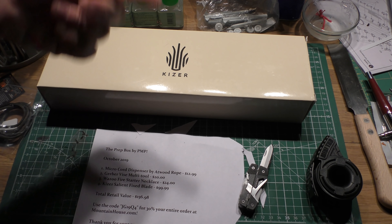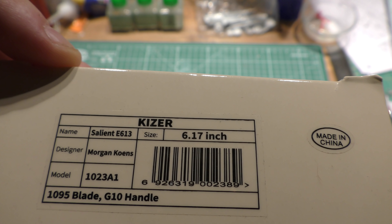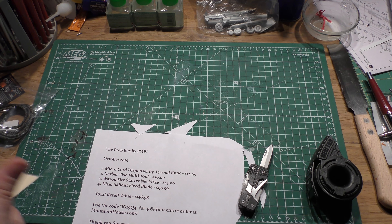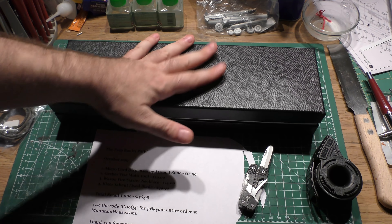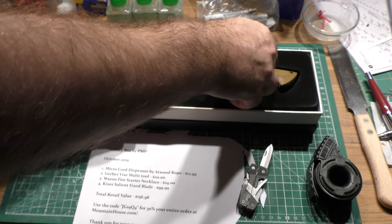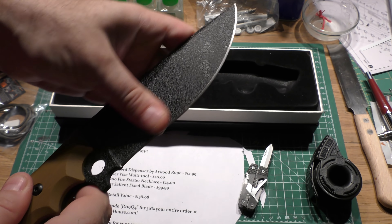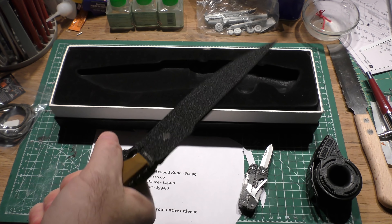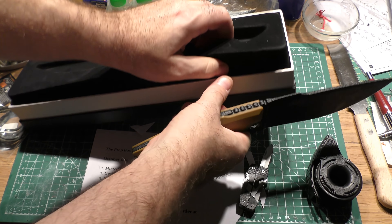I'm just rushing through this because I want to get to this knife right here. I have a full video review on this knife and there'll be a link to it in the video description. This is an amazing knife. I got this off of MassDrop — or Drop now, I don't know why they changed the name — and I got a really good deal on it. The Salient is a great fixed blade knife. I'm thrilled that it's in here. The other one I got was green, so it comes in tan or OD green G10.